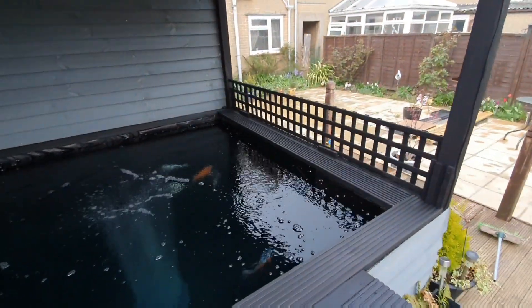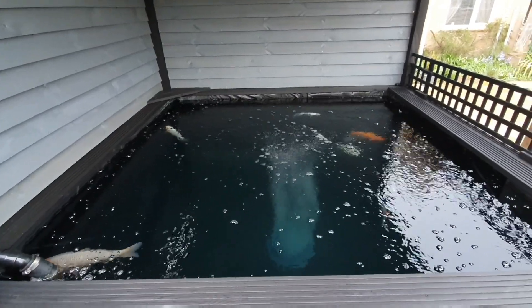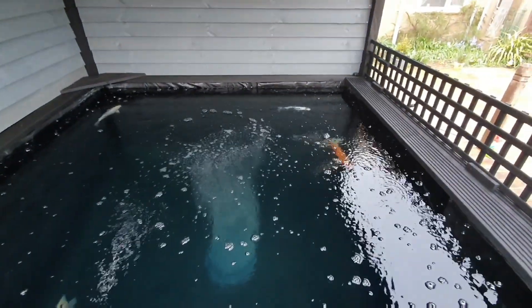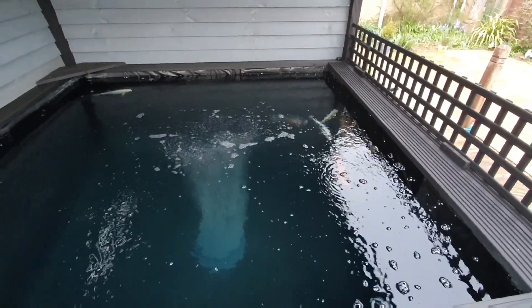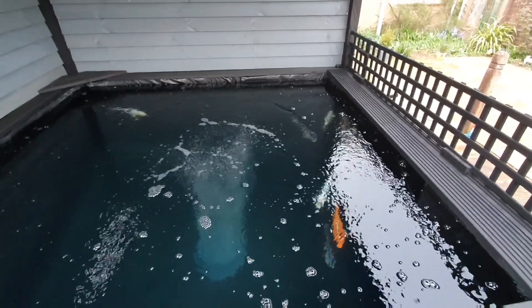Everybody's happy. They've had some good grub. Temperatures are up in the pond - we're up at around 12-13 degrees now, we have been all day today. Last night it was down to 9.6 when I got home from work at about three o'clock this morning.